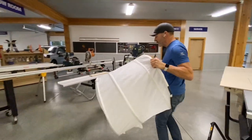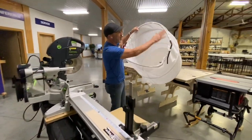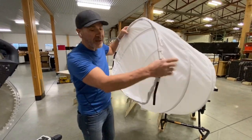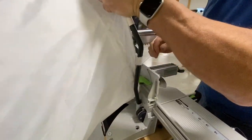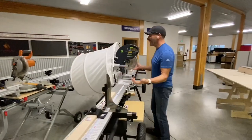Then you walk over to your saw and this bottom part — this metal part here — this is all metal, and you can bend this to make it fit any saw you want. Then I'm simply going to take this, put it around, plug it into the holes, plug it into one side, plug it into the other side, and I'm done.